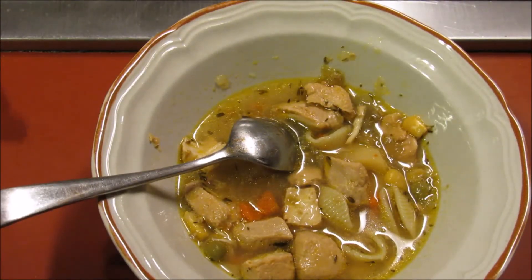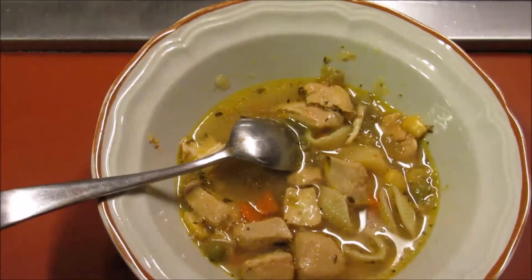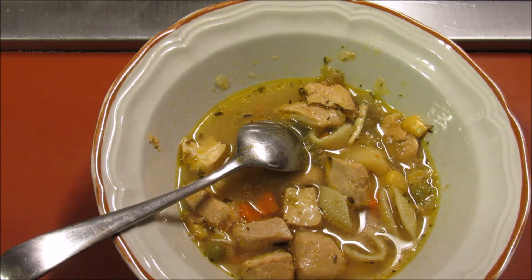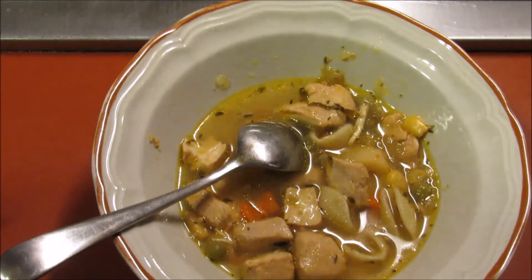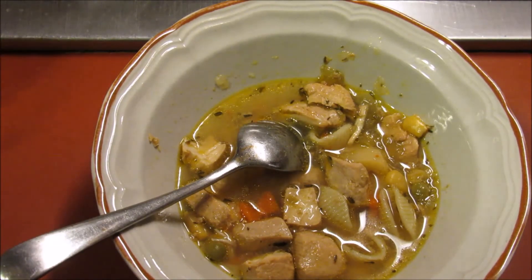So there you go, folks — that's my review on the chicken stew out of the Ball Canning cookbook. I'll put a link to the cookbook on Amazon in case you want to give it a try, because it does have some wonderful recipes in it. This one just didn't work out for me — not that it's bad, it's just not something I would make again. Thank you for watching, hope you enjoyed this review and the canning video as well. If you have any questions or comments, please leave them below. Thanks!